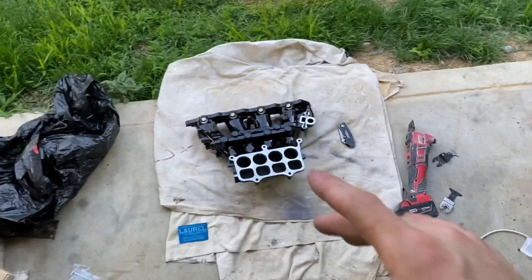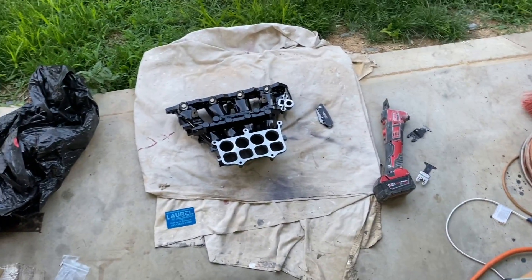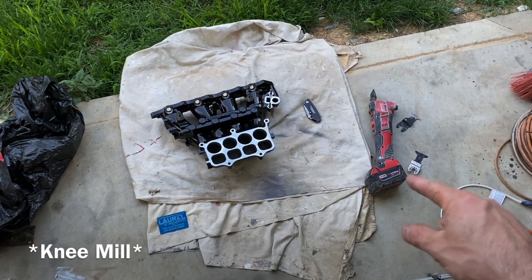What is up guys, Tom here from the State of Real. Today I'm doing a late one, working in the garage porting an intake manifold for an H22. Some of you might know I've talked about this before — I actually have my own H22 intake manifold fully ported and I've gotten pretty well known for doing these.